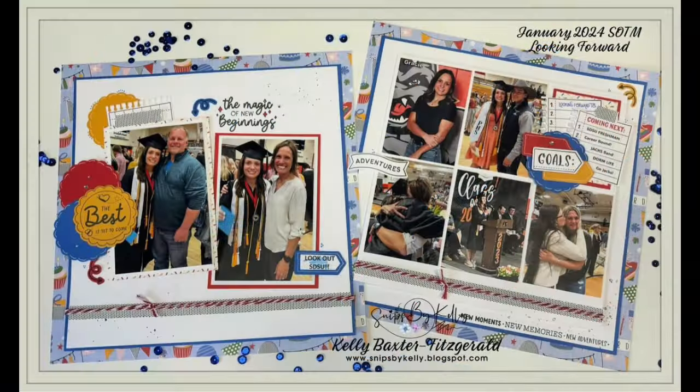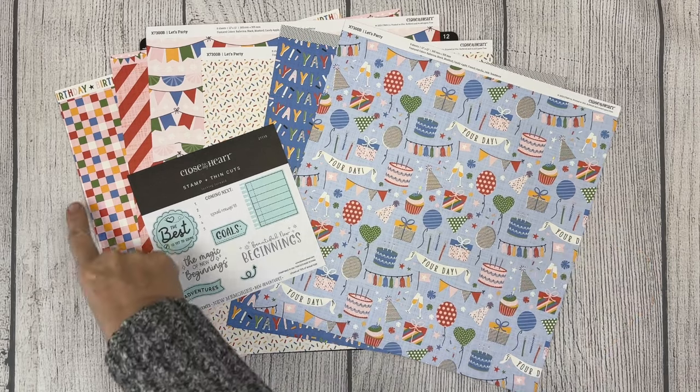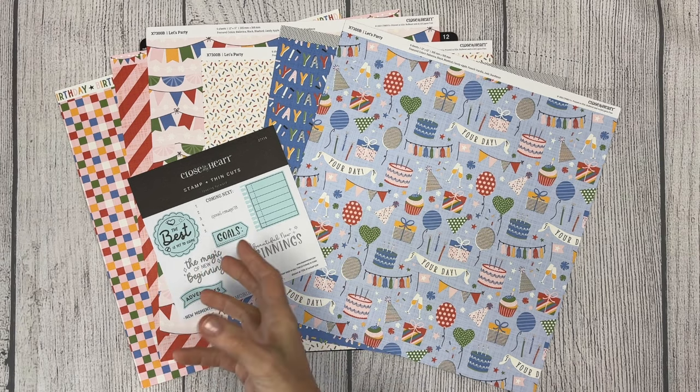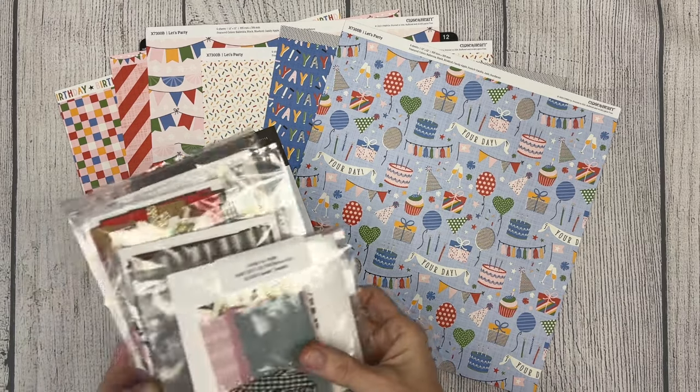At least I did when I began. There is a little bit of inspiration and ideas interspersed throughout the video for veteran scrapbookers as well, but feel free to fast forward through the chapters to the parts that best fit your needs. Please take a moment to hit subscribe and the notifications bell so you won't miss any future videos. Tonight we're using the Let's Party paper pack and the Looking Forward January stamp of the month, which comes with or without thin cuts.